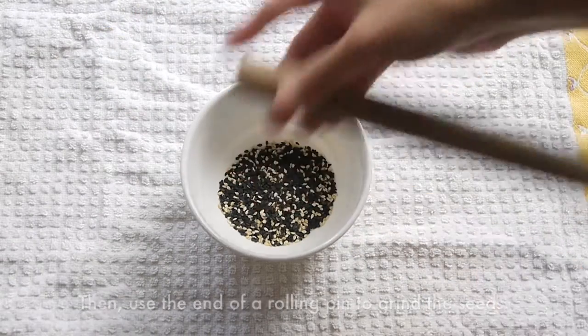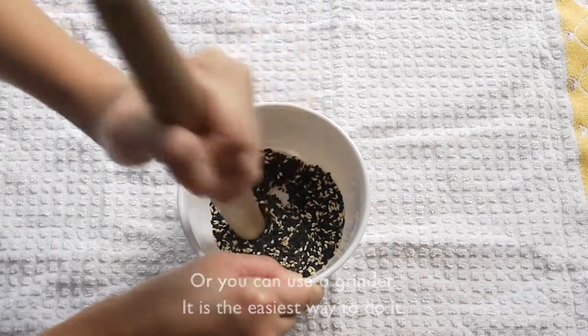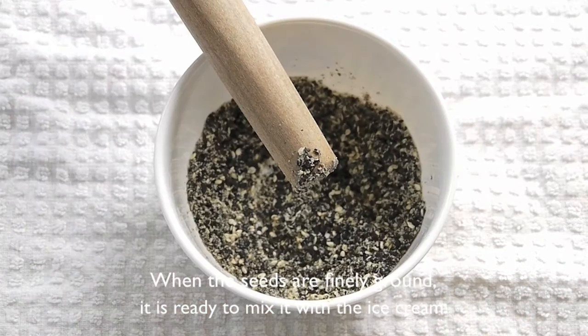Use a rolling pin to grind the seeds, or you can use a grinder — it will be easier to do it. When the seeds are finally ground, it is ready to mix with some ice cream.